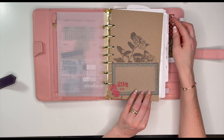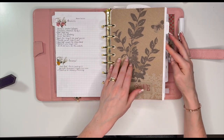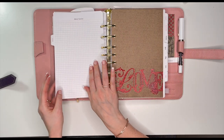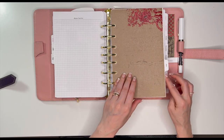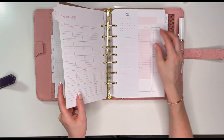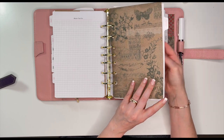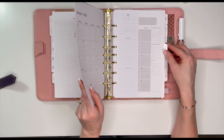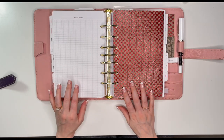So this is what we have for the beginning — you can kind of say this is the January one, February, March, April — so pretty — May, June, July, August, September, October — love, love this one — November, and December. I love how it looks with the pink!